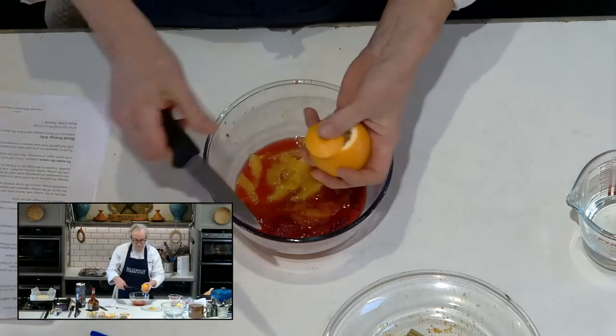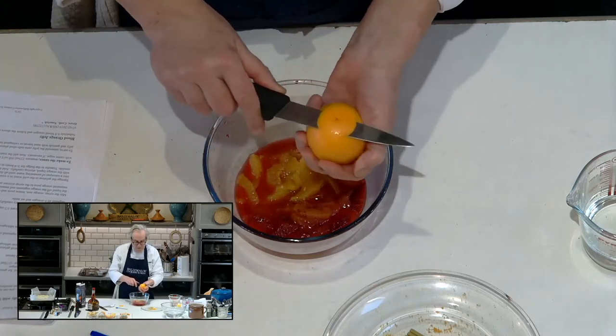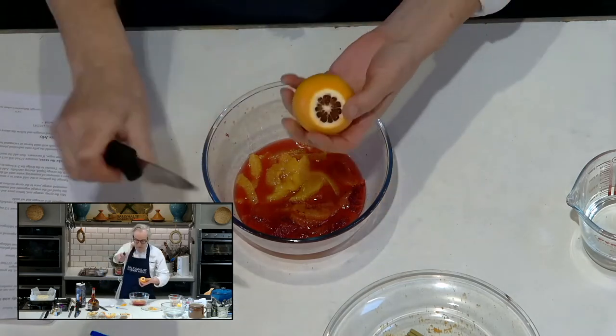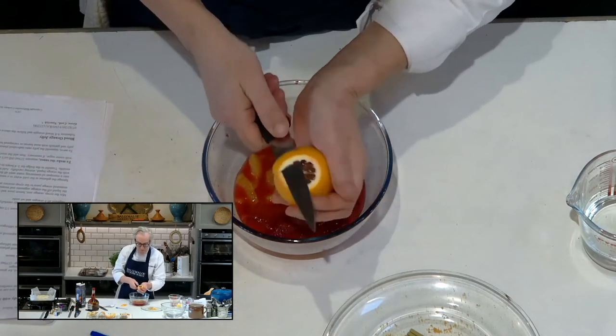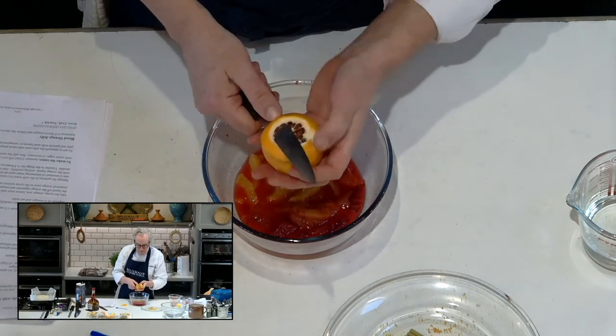Cutting a little strip off the top of the fruit like that until you can see into the flesh. Don't go too deep or you'll spoil the shape. That's perfect. Then I like to use a filleting knife and you're tracing your line just above the white line of the pit.